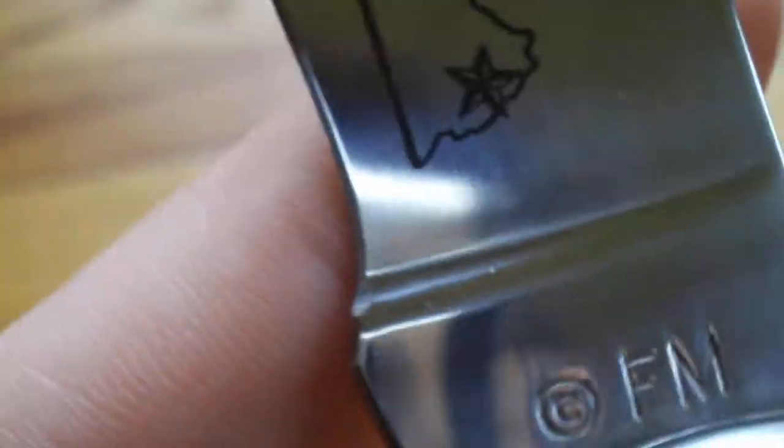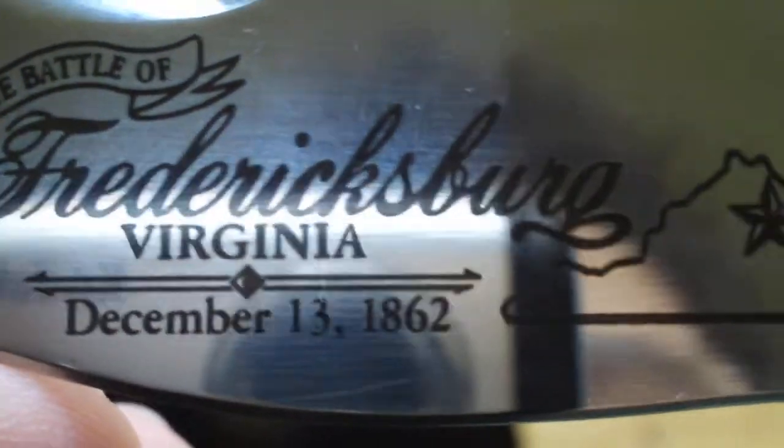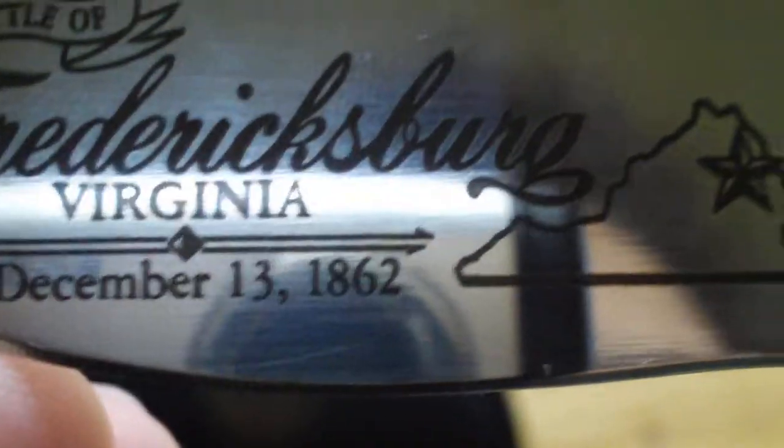I forgot to show you the blade. FM — whatever that stands for. The Battle of Fredericksburg, Virginia, December 13th, 1862. That star is where the battle took place. It's kind of neat.